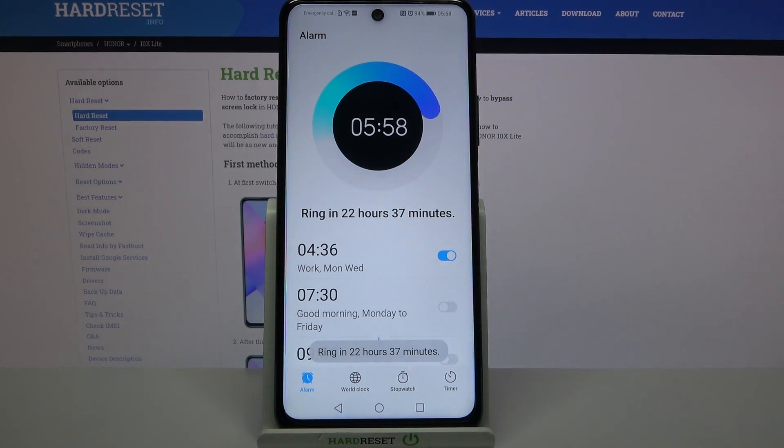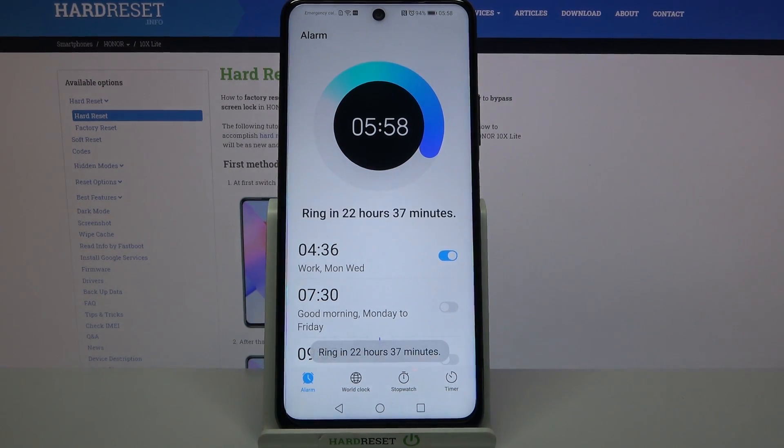Tap on the top right corner to save your alarm. As you can see, it has been successfully added. If you want to turn it off completely, tap on the switcher next to it. You can turn it back on by clicking on the same one.